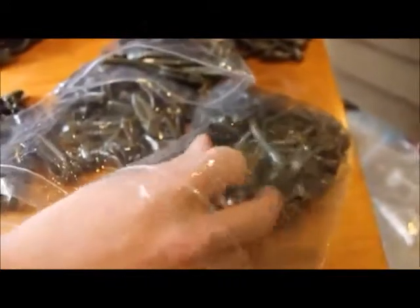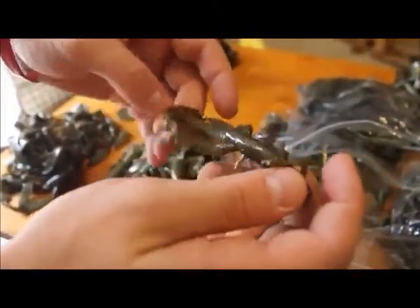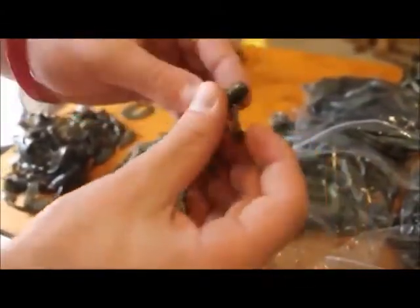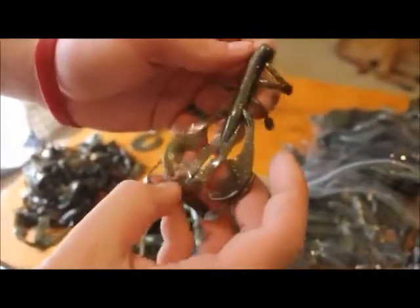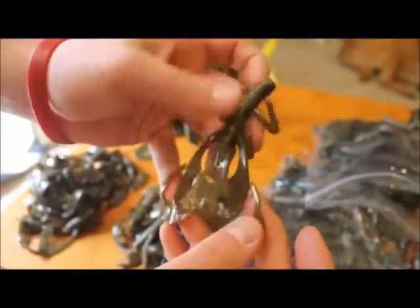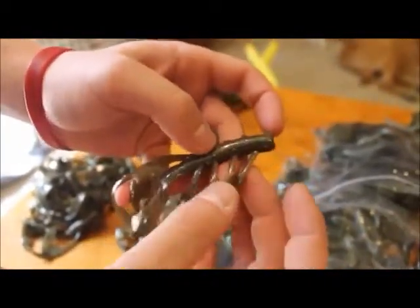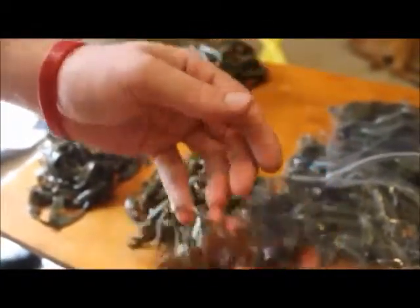Right over here we have a brush hog style bait. It's got the craw type on it and then it's got the curly tail, so it's kind of like a brush hog, but it's more like a Net Bait Madpaka. It's another really good bait with these legs — very finesse, and very power finesse if you want to fish it that way.